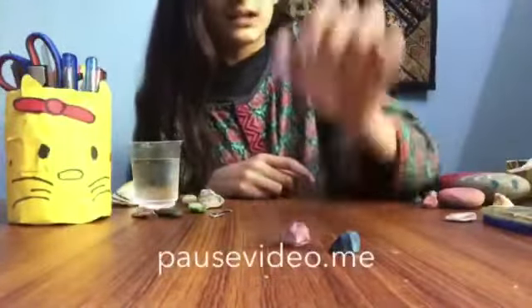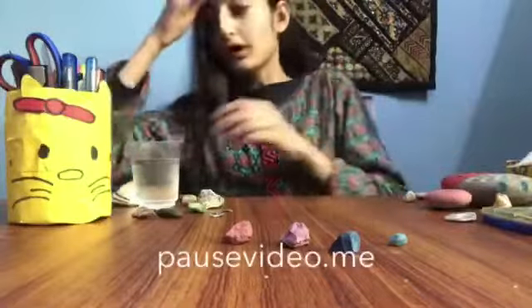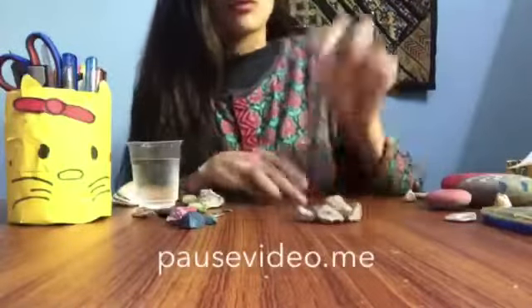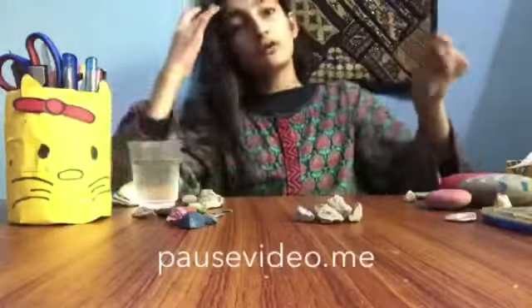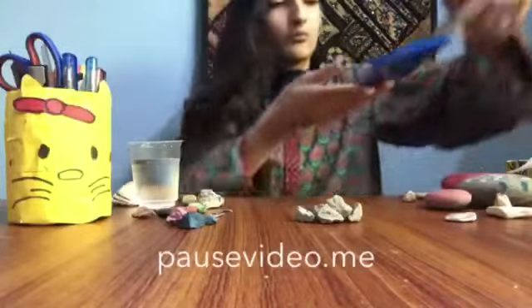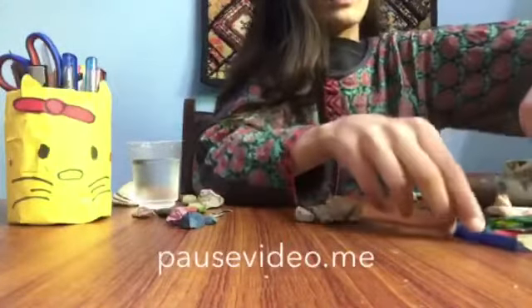Now let's move towards the rocks which we are going to paint right now. Here are some of the rocks I am going to paint, and for that we need paints — I'm using watercolor paints.